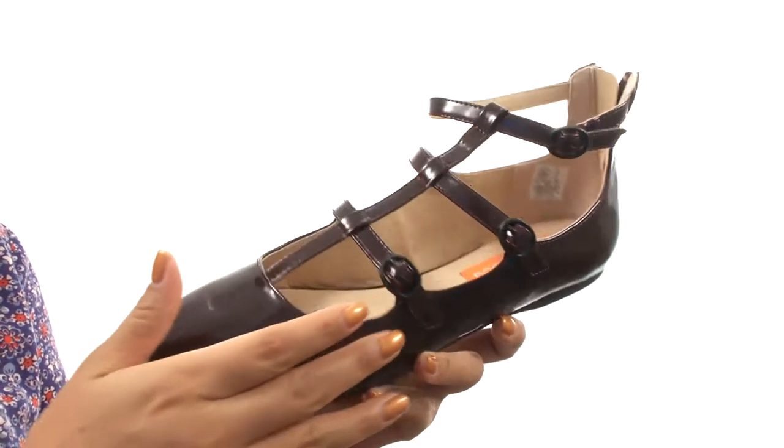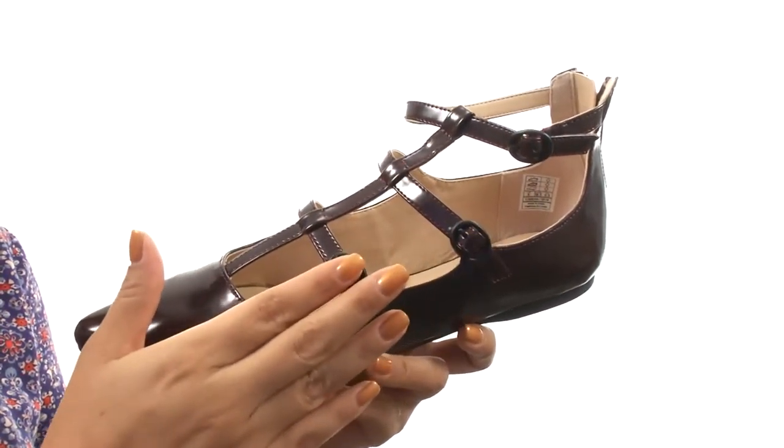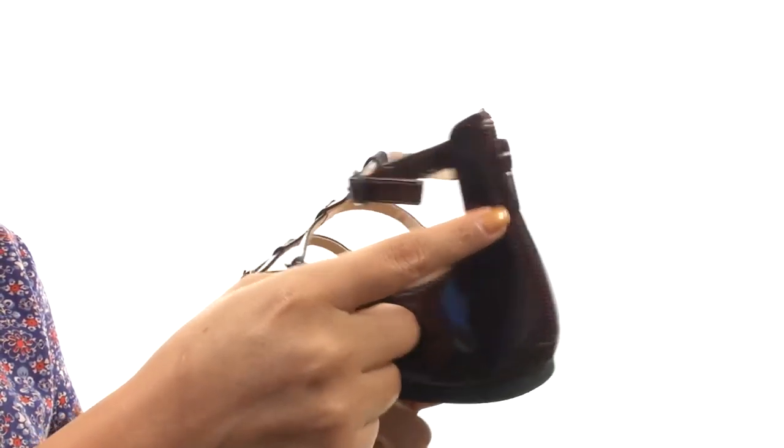Here we have a man-made upper that features a strappy silhouette with three buckle closures for a secure and adjustable fit. There's also a back zip closure for easy on and off.